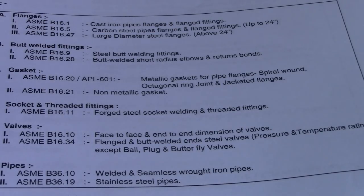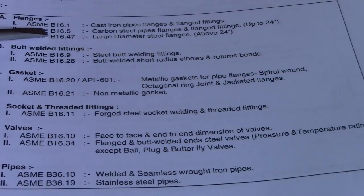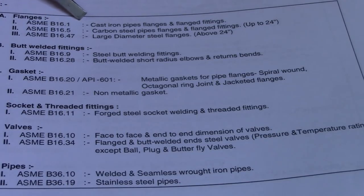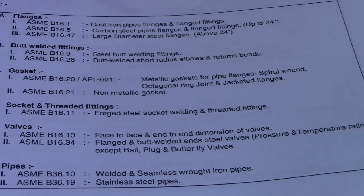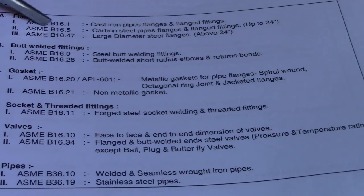If the interviewer asks what is the American standard reference for flanges in piping, number one is flanges. The answer is: ASME B16.1 for cast iron pipe flanges and flanged fittings; ASME B16.5 for carbon steel pipe flanges and flanged fittings up to 24 inch; and ASME B16.47 for large diameter steel flanges above 24 inch.